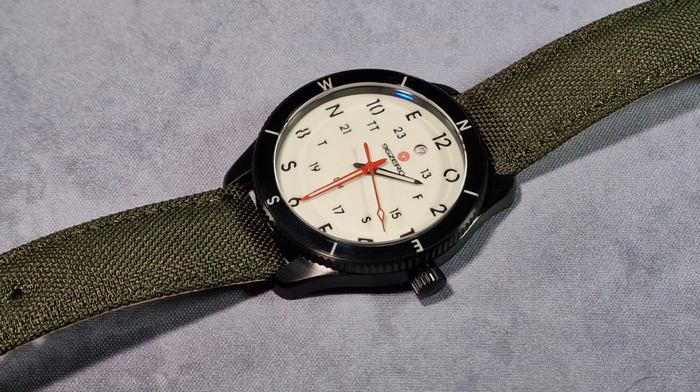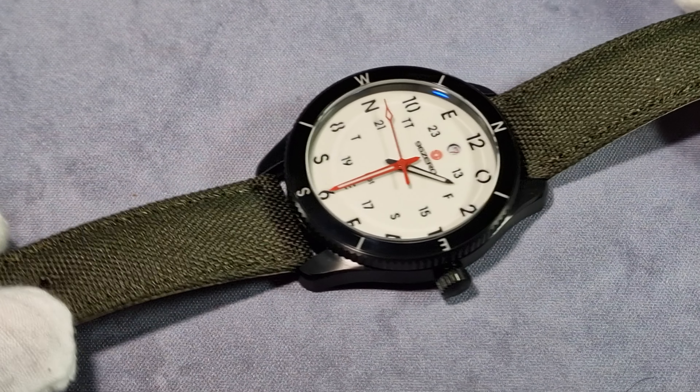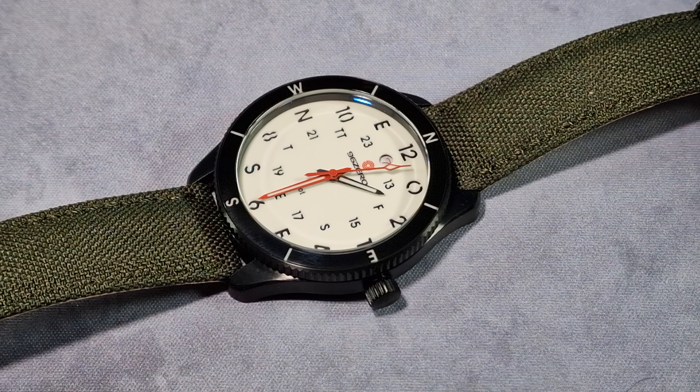The dimensions - case diameter is 41.7mm, these are my own measurements. The thickness is 11.4mm, lug to lug 47.6mm, and it has a 20mm lug width. The strap it comes on is a canvas strap with a nice taper, and it's nice and comfortable. I've been wearing this watch on the supplied strap and found it very comfortable, not stiff whatsoever. The movement inside is a Miyota 9015 - great choice. It's a 4Hz movement running at 28,800 vibrations per hour, it has 24 jewels, it's hackable, it's self-winding, and it has a 42-hour power reserve.